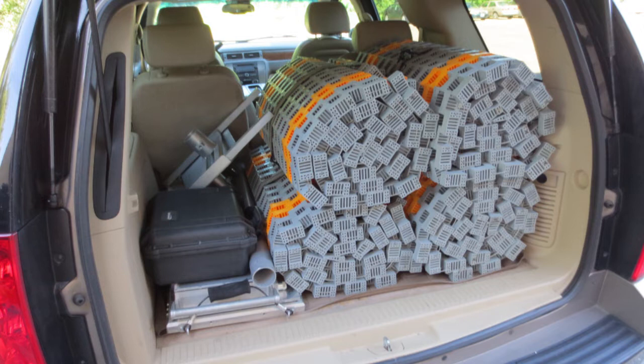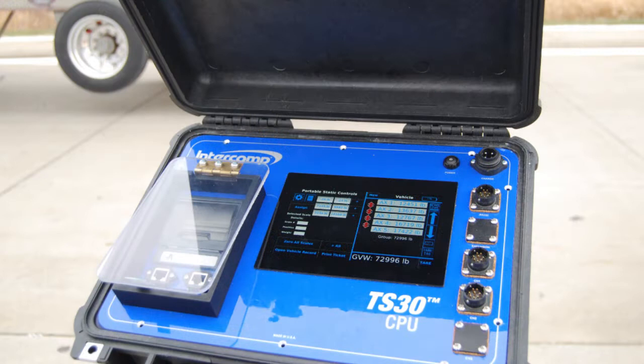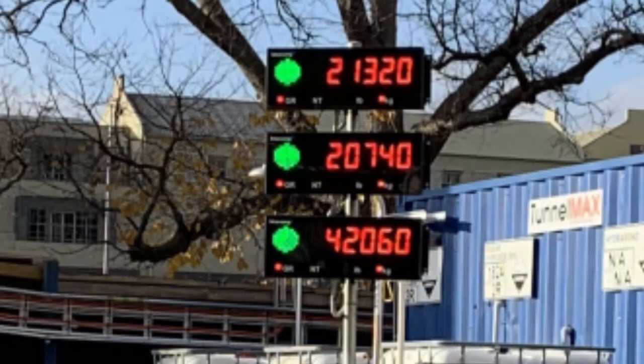The TS-30 CPU is built around an intuitive color touchscreen protected by a weather-resistant case and features a built-in printer. The system also includes USB and Ethernet ports to export weight records. RFX wireless weighing technology allows the TS-30 to receive data from scale pads without the hassle of cable connections, and can also send data to accessory wireless LCD displays.